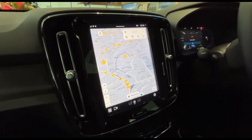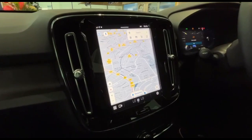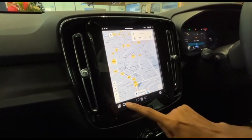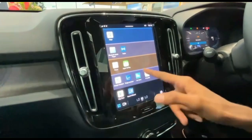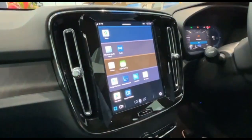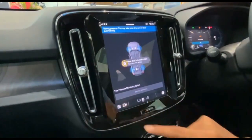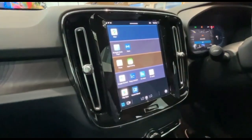This is the first ever global car maker to integrate Google Maps in their car. Not only that, they also have Google Assistant. There is a car status section, and they even have a Play Store.